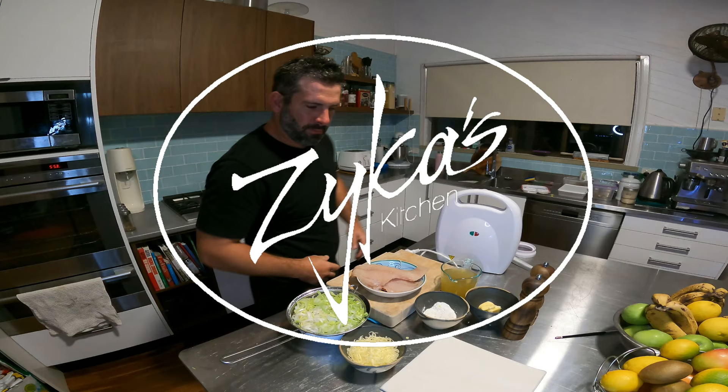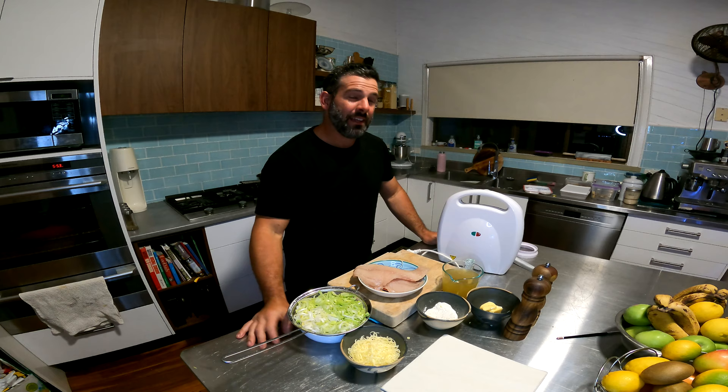The green light is on. Hey guys, welcome back to Zyka's Kitchen. In today's episode I'm going to be showing you how to make some super tasty pies, and the ingredients — well, we've got some beautiful snapper that we caught offshore.